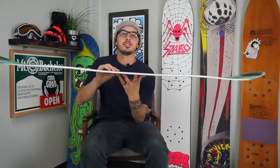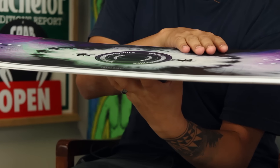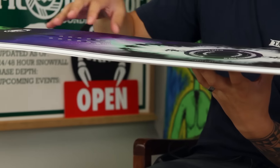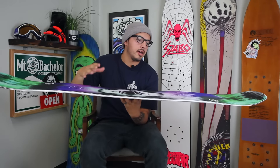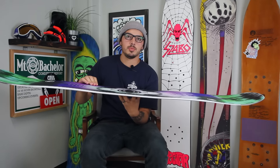It's gonna feature the Never Summer Ripsaw shape. So you have reverse camber right here in between your inserts, and then really aggressive camber under your foot kind of towards the front of the board. What that's gonna do is add stability. It's also gonna be pretty playful, so if you're setting up for those rails at a slow speed you can really adjust to how you want.